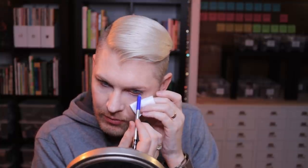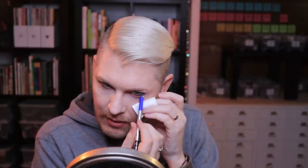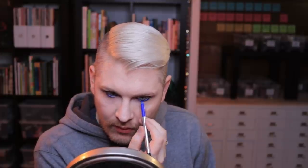The eyeliner is going to go in the waterline and basically all around the eye, then I'm going to do mascara — that's the main part of this look. I don't typically do my foundation before my eyes, so I don't want to mess it up. Even if it were just on the bottom, it would be really cool looking.